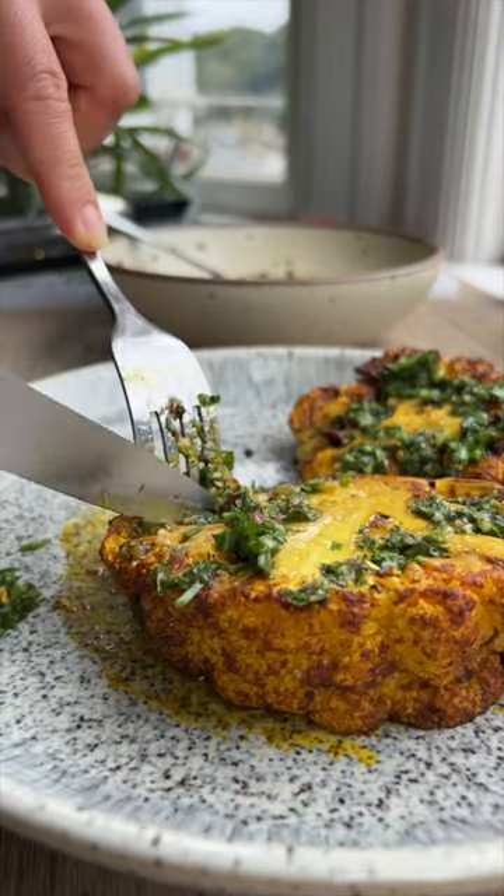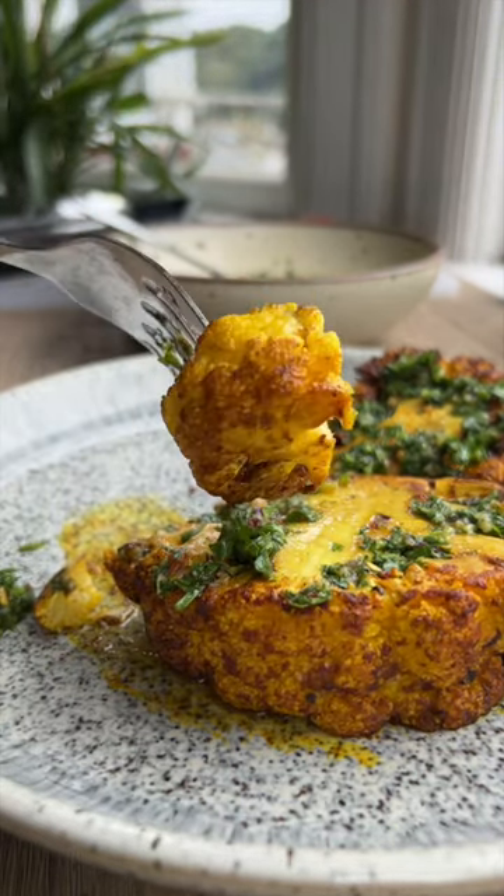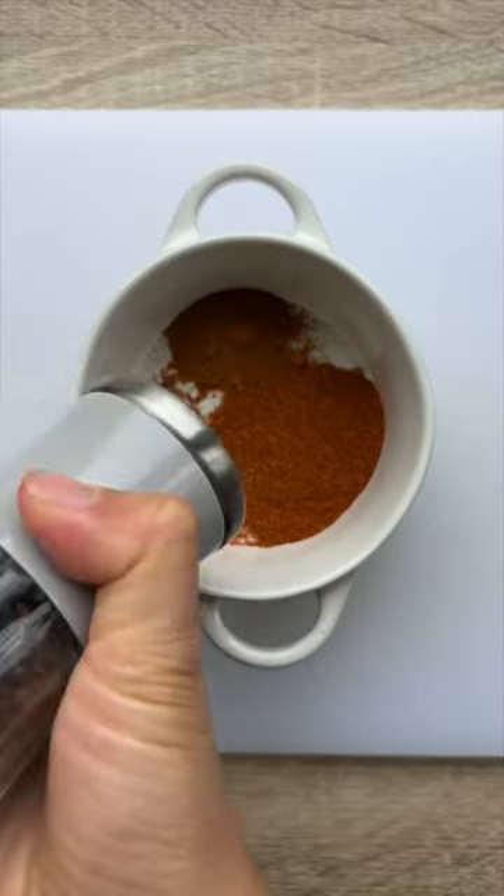If you love cauliflower, you're going to want to make these six-ingredient air fryer cauliflower steaks. Some days, I can't be bothered with cooking the individual cauliflower pieces, so I make this instead.